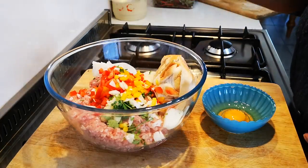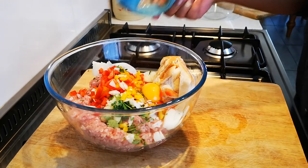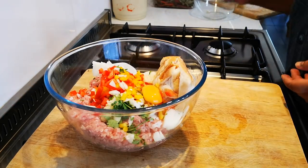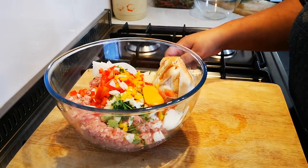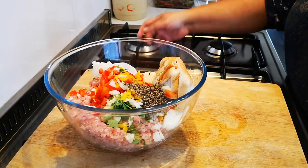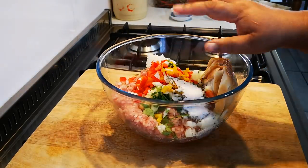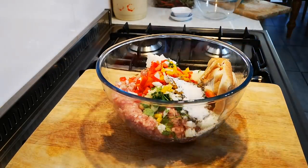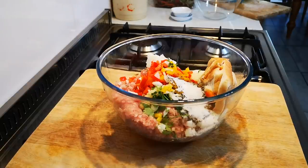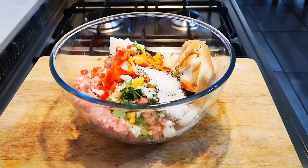The bread, the egg — you can go finer with this if you like, you can put it in a food processor. Add the pepper and the salt. Now with clean hands, just mix everything together.